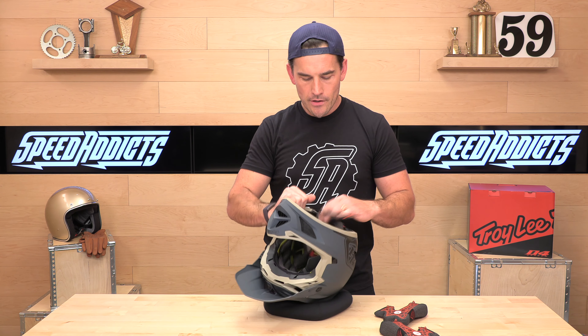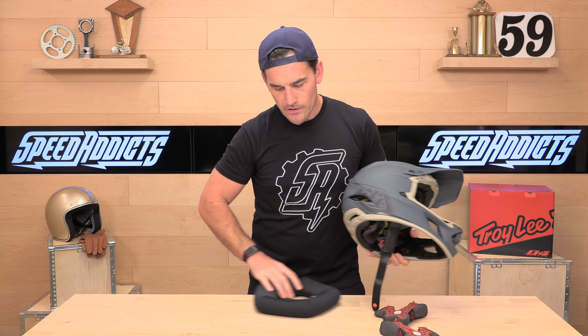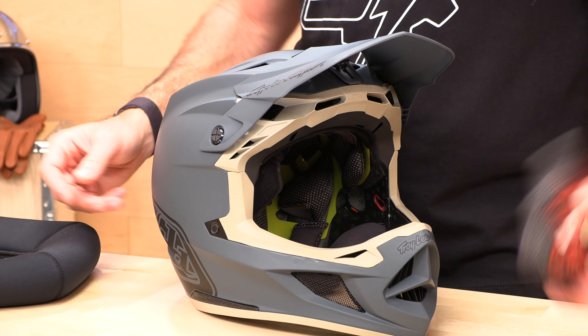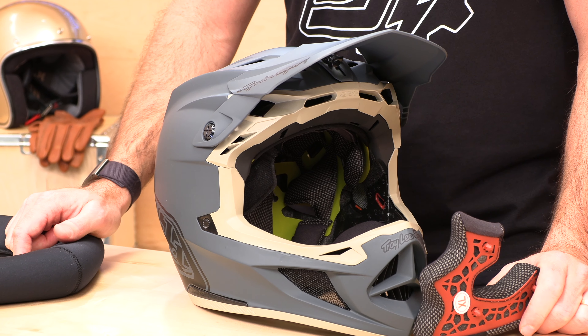SpeedX also sells all the replacement cheek pads and headliners. If you wear yours out, you can buy replacements and refurbish your helmet because this thing's going to be good for a number of years — Troy Lee is standing behind it with a three-year warranty. If you want to shop for the D4 or plenty of other mountain bike helmets, go over to speedx.com, don't forget to subscribe, and we'll see you next time to find out what's in the crate.